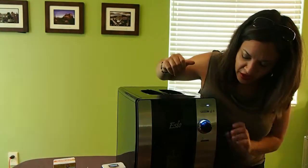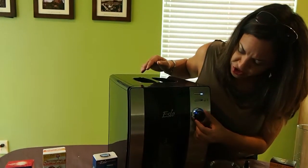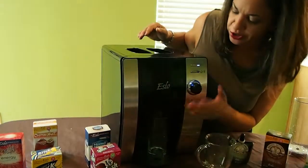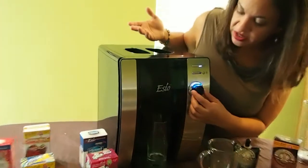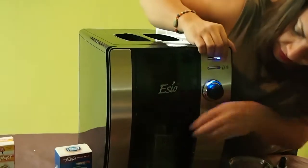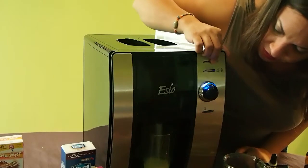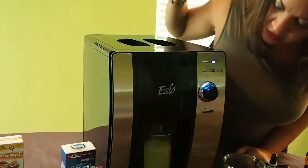I put the lemonade in there and I've got my cup there. Now you're going to select the strength of your drink — there's a little dial here, so if you want a mild lemonade or a strong lemonade, just select your strength. I'll put it in the middle here. This is the button for cold drinks, you just push that button. You want to make sure your cup is sort of centered over it so you don't splash. And there you have your lemonade. Simple, easy.